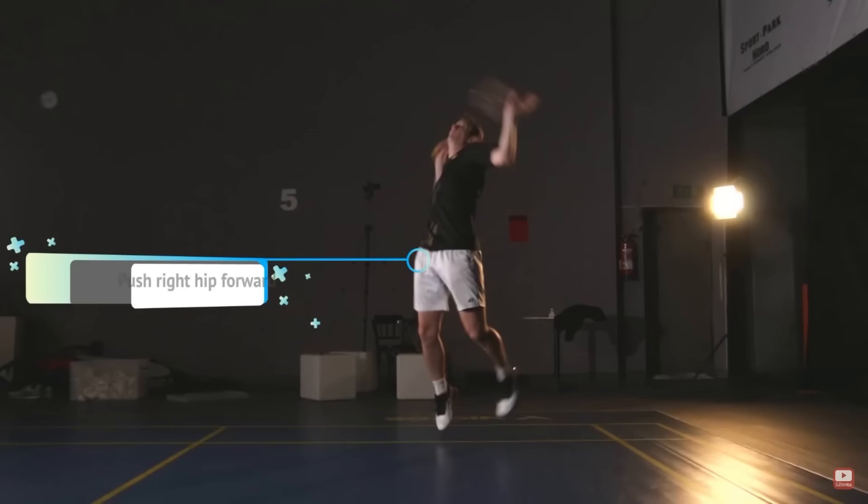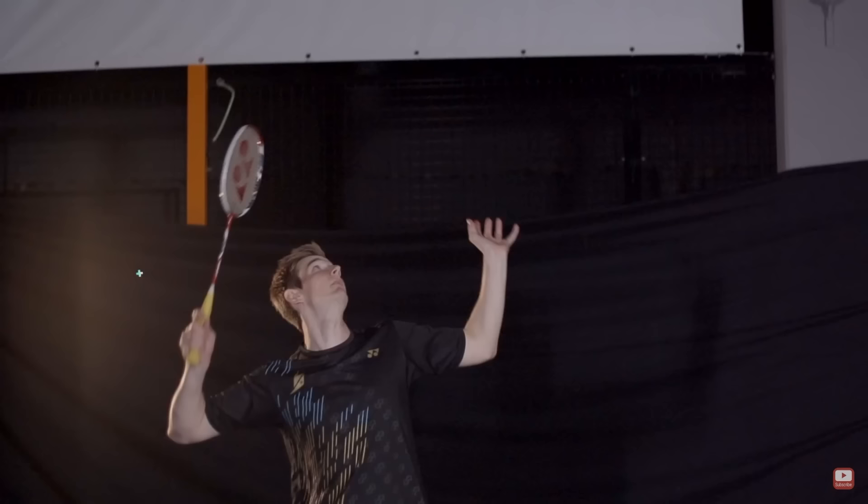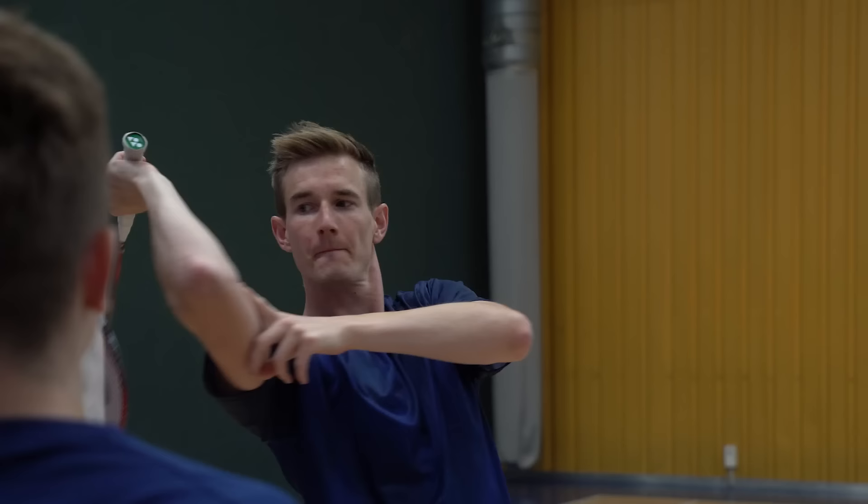There are tons of videos about the smash, but everything I've done so far and almost everything I've seen on the internet is focusing on the different parts of the movement — what to do with your hip, your elbow, how to hold the racket, what to do with the shoulder. I think it's good and important to know about the different key points of a movement, especially for coaches.